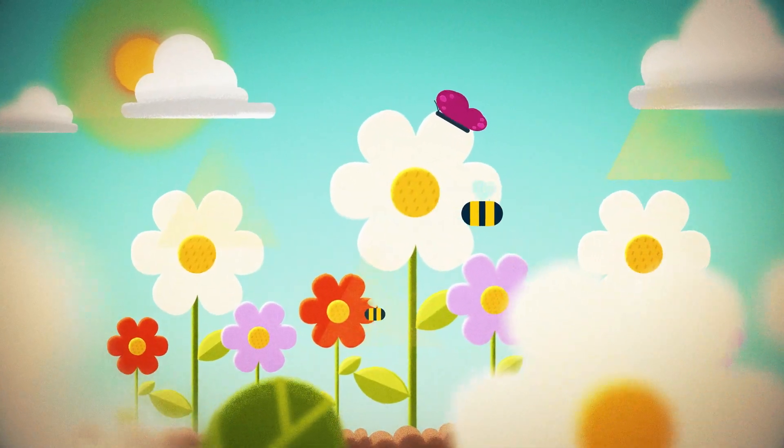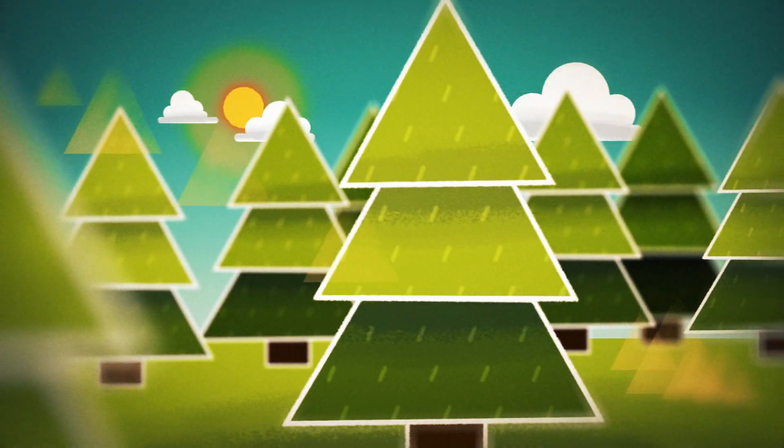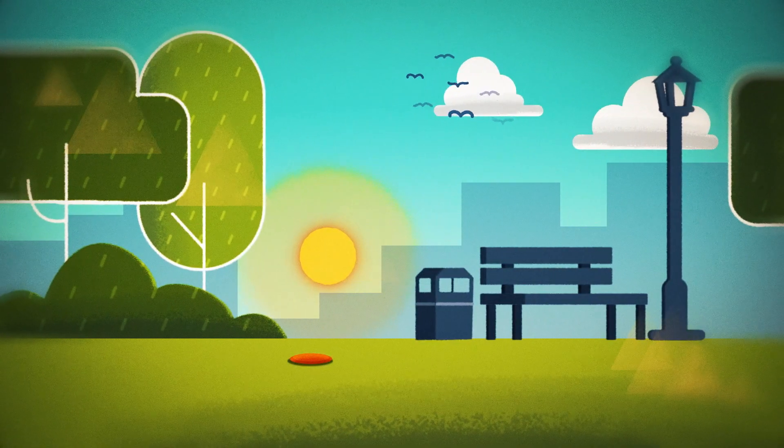All we have to do is get the right ingredients, and we can revitalise soils, redirecting them away from landfill and closing the loop to form a regenerative circular economy.